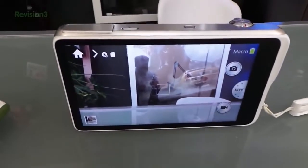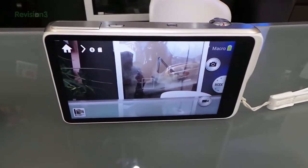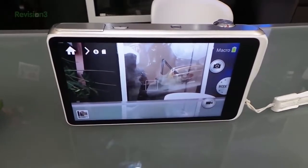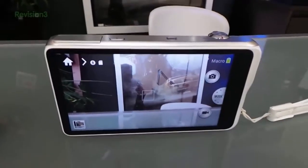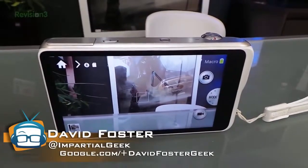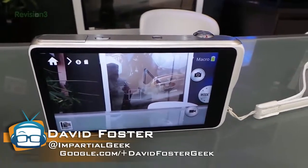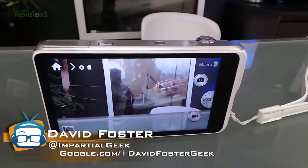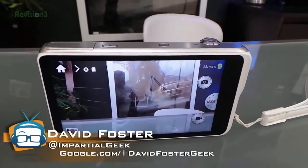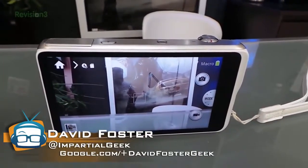That is my comparison of the Galaxy Camera 1 and 2. I'm definitely liking the 2 with the additional features. I hope you like it as well. Pay attention because I'm probably going to be selling the 1 and I'll make somebody a really good deal on it. It's a great camera, I take care of my stuff so it's in great condition - I've only had it for a little over a month so it's barely used. Thanks for watching and I'll see you next time.